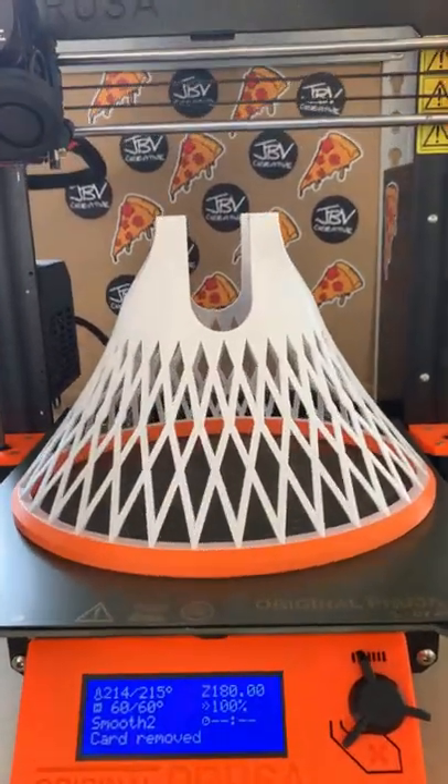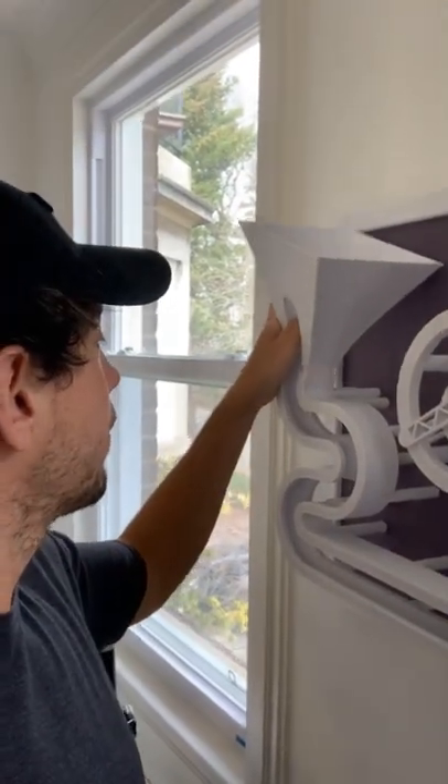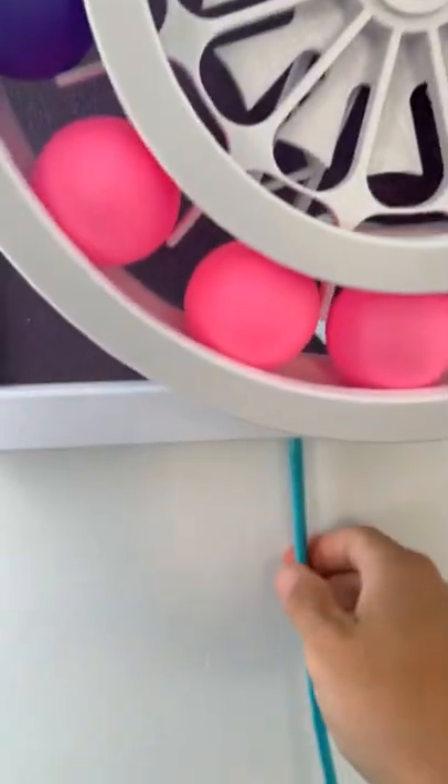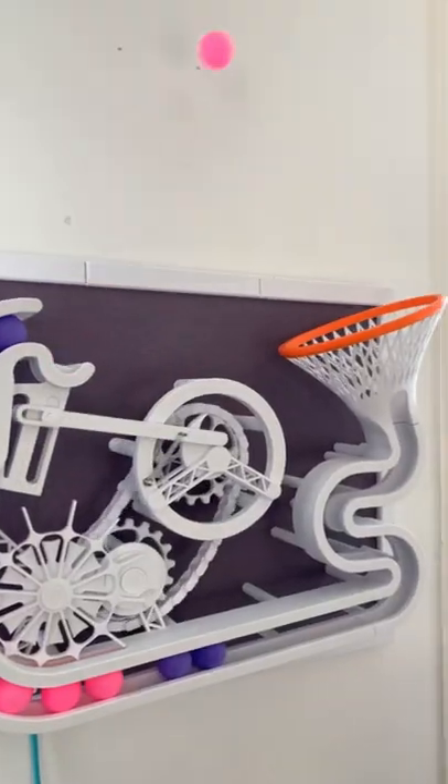I designed a new catcher for a basketball-themed version of the corporate ping pong sculpture. Let's see how it fits. We'll take this guy off, put this guy on, and when we turn it on — money.